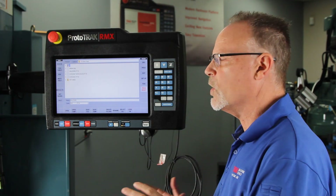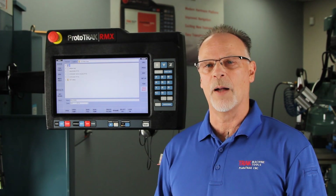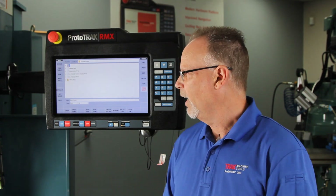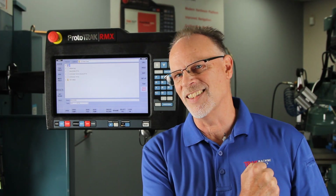This is just one of those things that makes the ProtoTRAK RMX a great control. It makes it easier for when you do a job that comes back at a later date, especially when multiple operators are using it. Hopefully now you understand exactly how to do that. Thanks a lot for watching, and until I see you in the next video, keep on tracking.